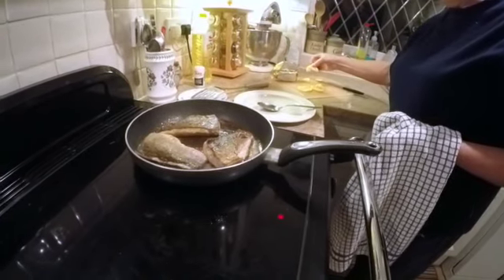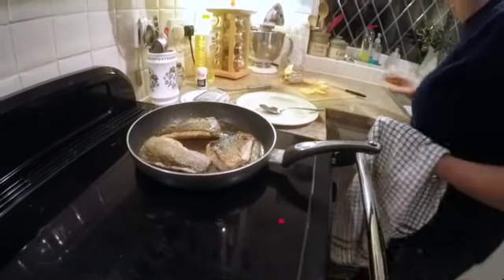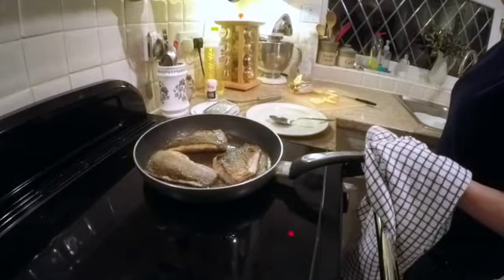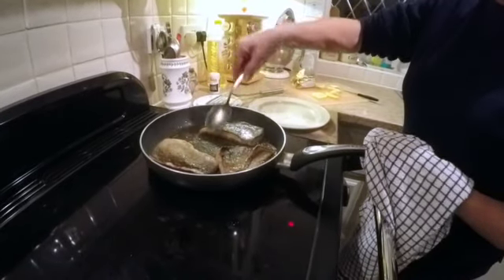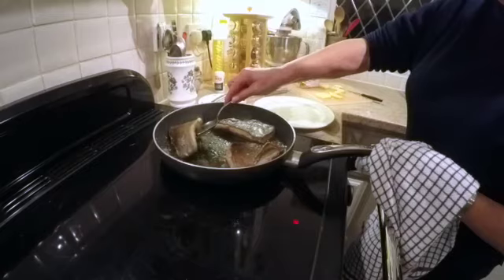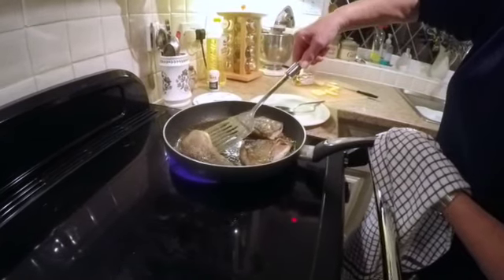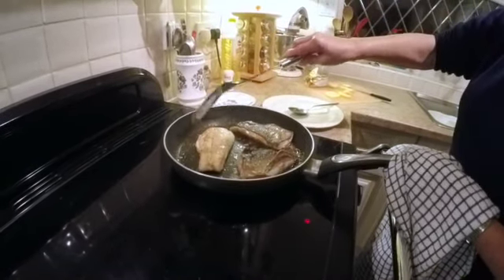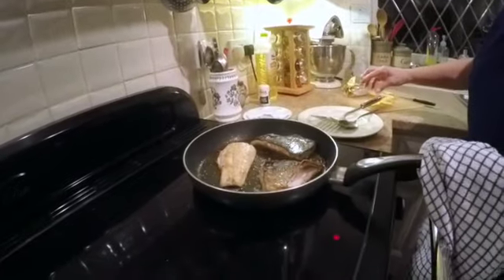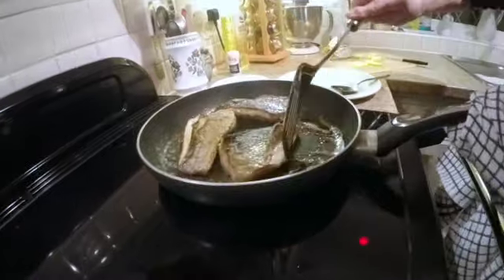A little bit more lemon on the skin. I need a little bit more crispiness on the skin — I'm trying to flip it over without breaking it up. Yeah, I'm quite happy with that. Turn it back over — that's cooking nicely.